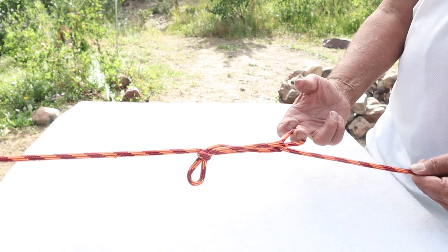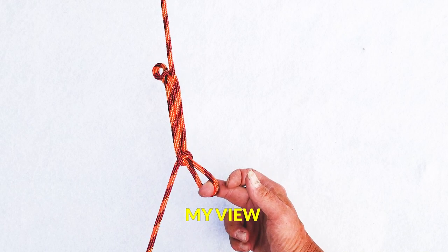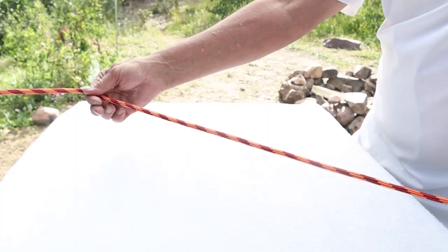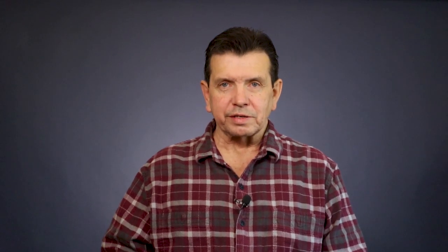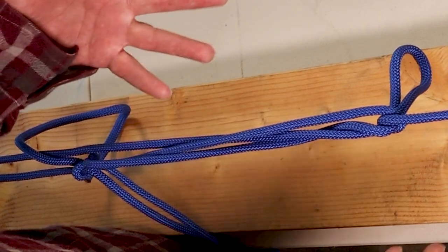One advantage of either of the sheep shank methods is that they untie so easily — all you have to do is release the pressure and the knot just basically falls apart. However, the advantages and disadvantages are two sides of the same coin: while the sheep shank versions of the trucker's hitch are the easiest to untie, especially after having a great deal of force put on them, they're also the least reliable of the loop knot forms you can use to tie a trucker's hitch. Later in the video, I'll be showing you a couple of methods to make the sheep shank versions a little bit more reliable.